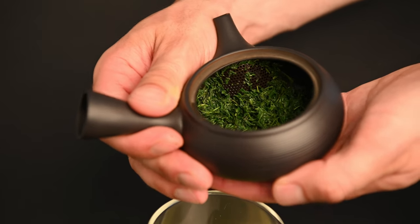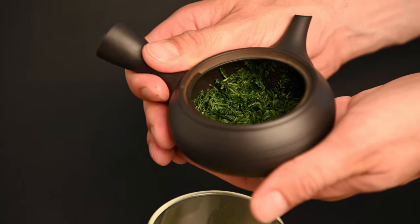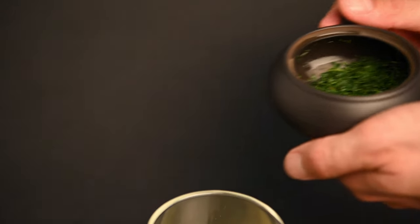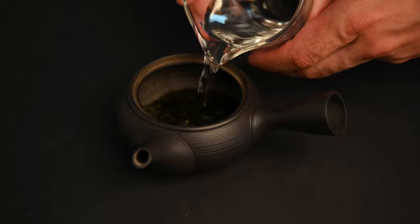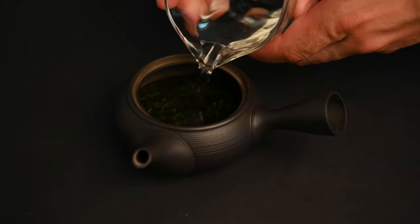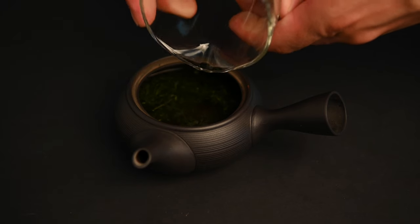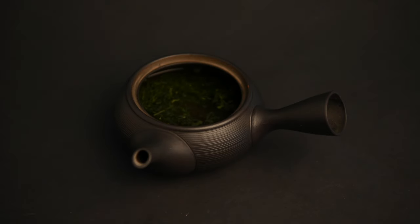The clay filter in a Kyusu teapot is typically hand-carved into it. This process is very labor-intensive and can make the teapot much more expensive. The benefit is that the tea leaves you brew are in contact with nothing other than clay and water, which leads to a slight improvement in flavor, particularly with Gyokuro.